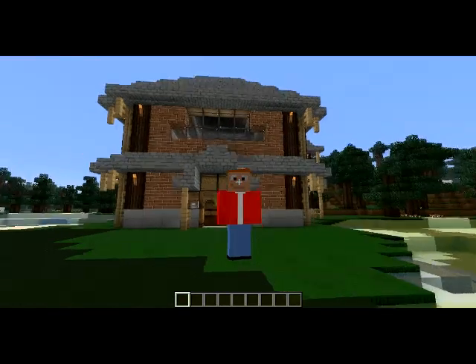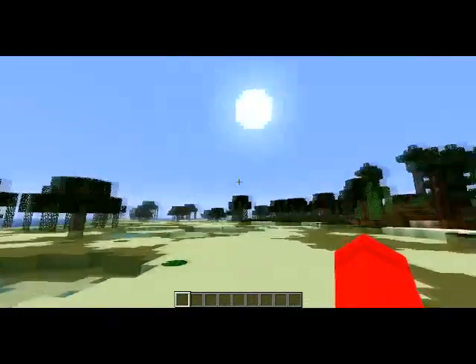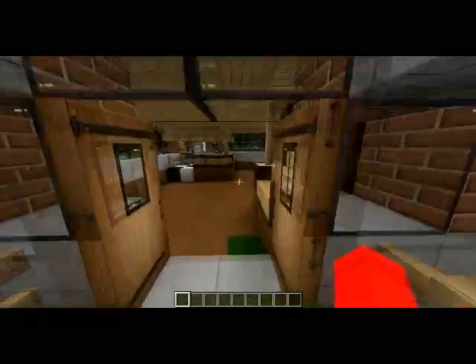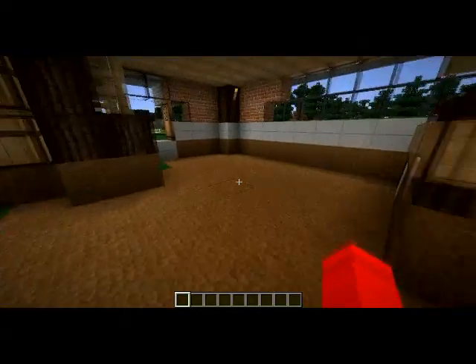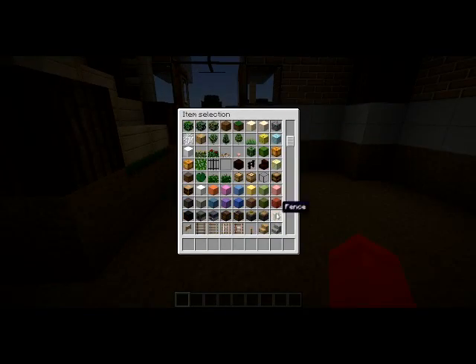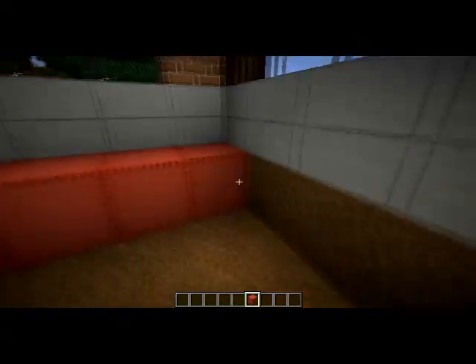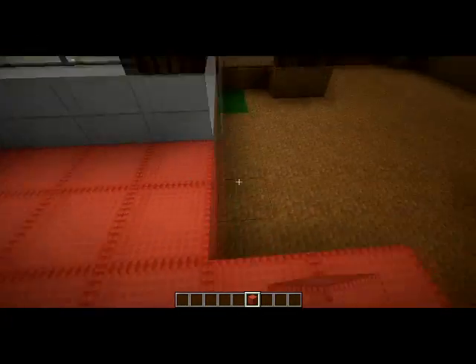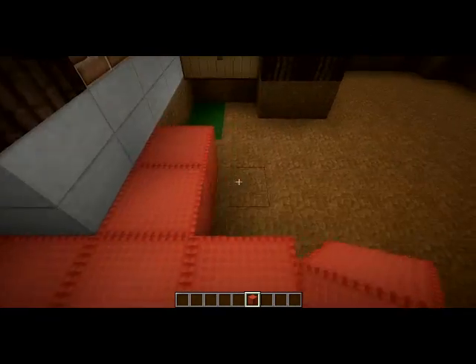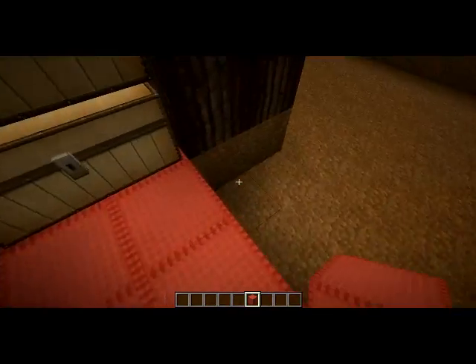Salut à tous, c'est Edorock, et on se retrouve aujourd'hui pour le troisième épisode d'Architecture en Cube, hors caméra. Je me suis permis d'enlever le sol en terre parce que c'était pas très intéressant de le montrer. Et je voulais remplacer ce sol en terre par du sol rouge, parce que le rouge c'est bon, c'est ma couleur préférée. Contrairement à beaucoup, c'est pas le bleu, c'est le rouge. Donc on va remplacer ce sol, et je vous dis après ce qu'on va faire.